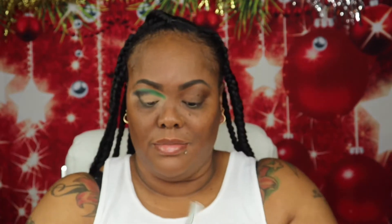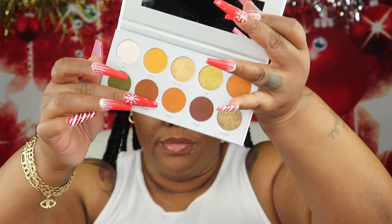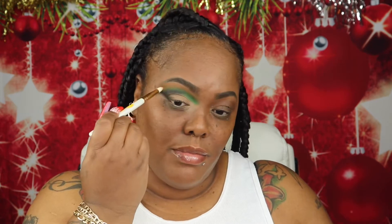The next palette I'll be working from is the Morphe x Jaclyn Hill Armed and Gorgeous Eyeshadow Palette. The shade I'll be going into is called Top Secret, and I'll just be blending those other two shades out to make it more seamless. The next shade from that Jaclyn Hill palette is called Secure, and I'll just be using this to blend out that shade Top Secret. I'm going back into all of those shades to make sure I have the best payoff on the eyeshadows.